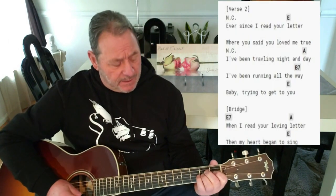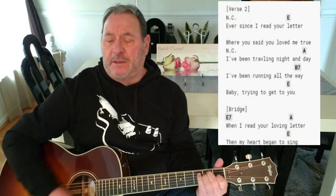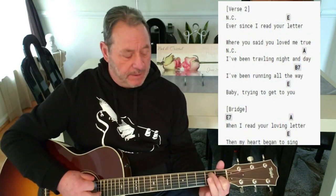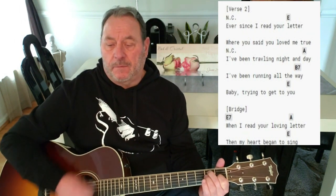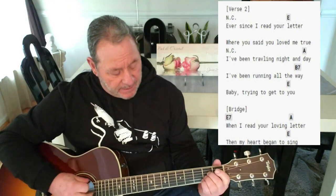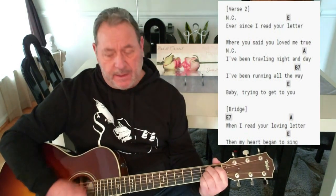Then it goes back to no chords: 'Ever since I read your.' Then E on 'well.' 'You said you loved me true.' We're going to do that same thing — lift our ring finger on 'true.' Then no chords: 'I've been traveling, night and day.' A on 'day.' I've been running all the way.